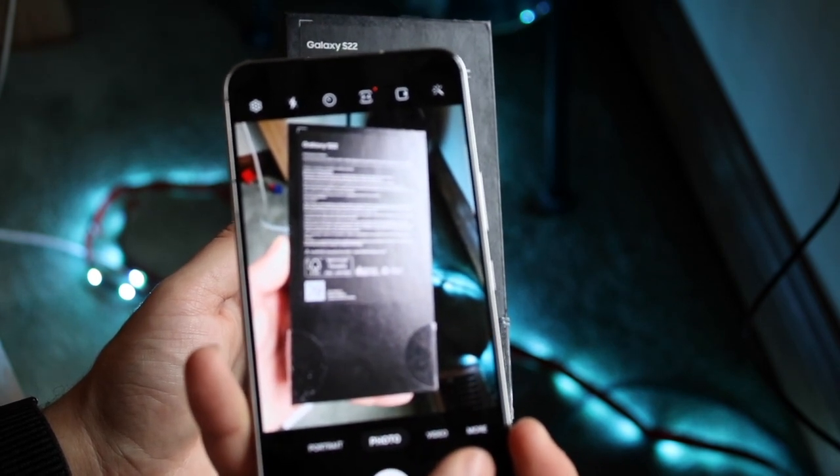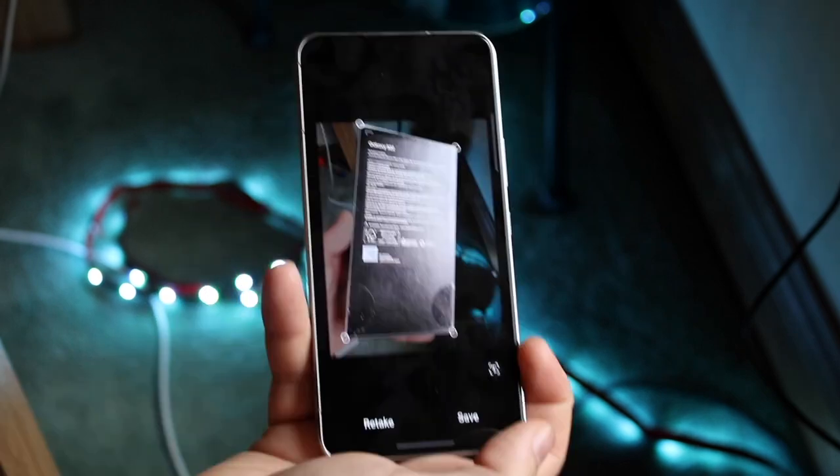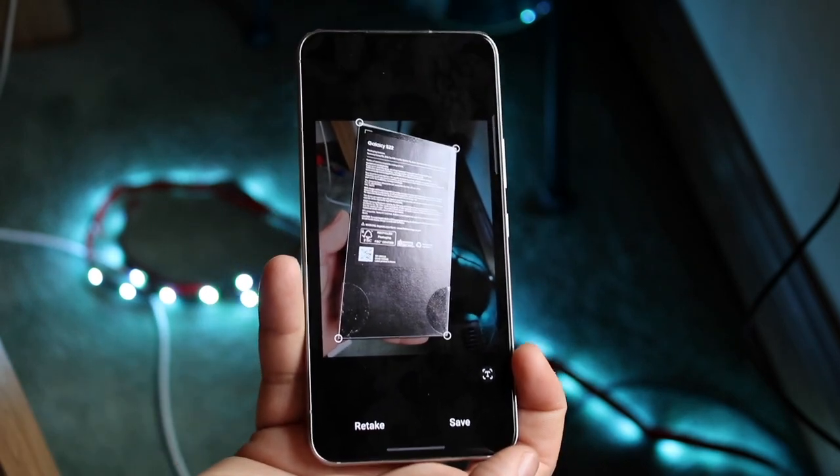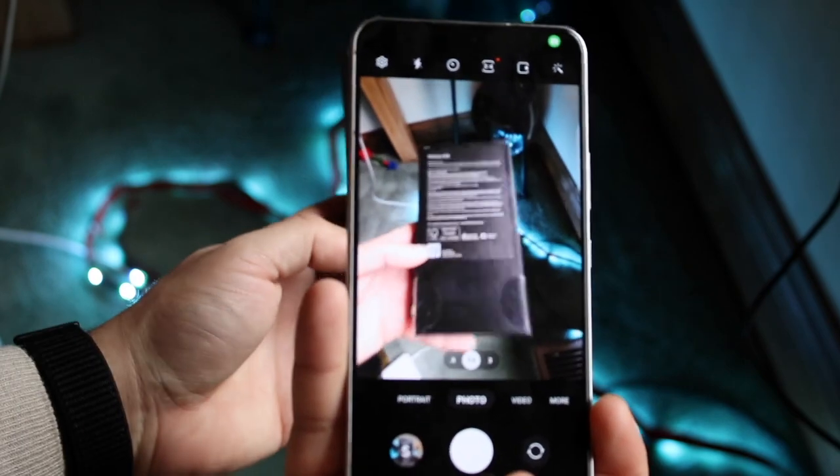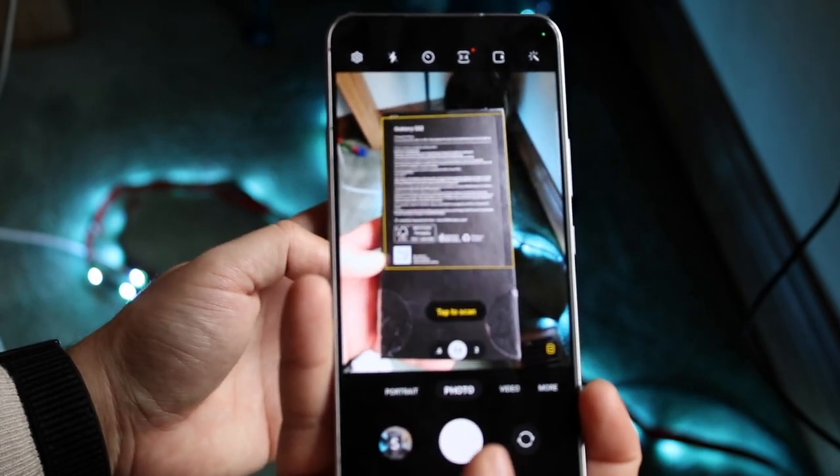It may be a little blurry on my side. Once you do that you'll get into this panel. I would recommend positioning the document as properly as possible, so I'll click retake and try it one more time a little bit better.